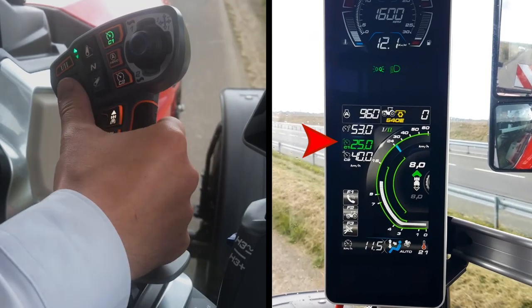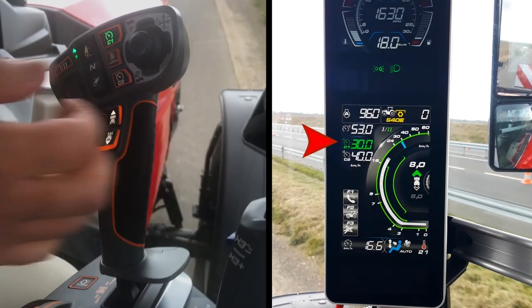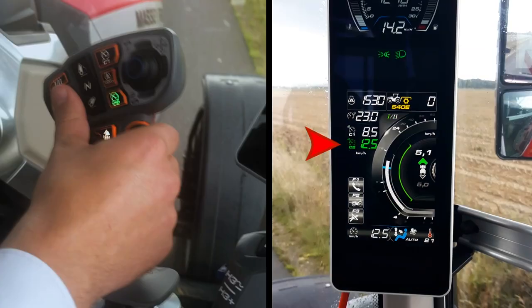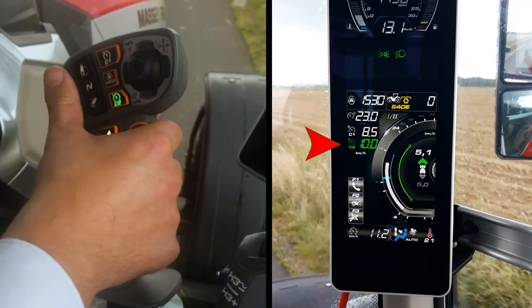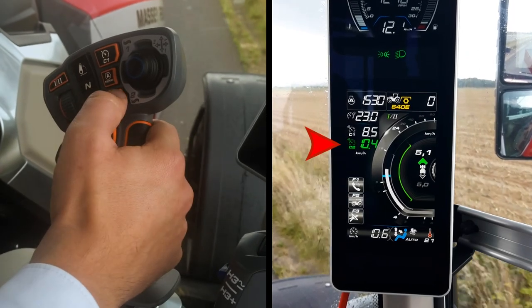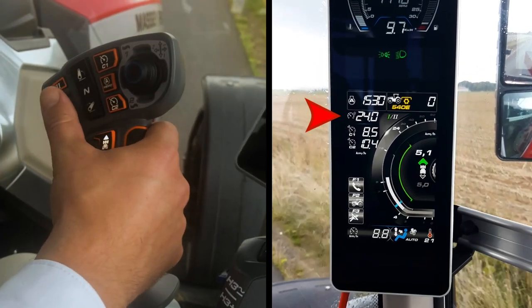When engaged, the cruise speed displayed on the MFA display becomes green. The scroll wheel allows you to increase or decrease the cruise speed when it is selected. When the cruise is selected, the scroll wheel will allow you to adjust the maximum speed.